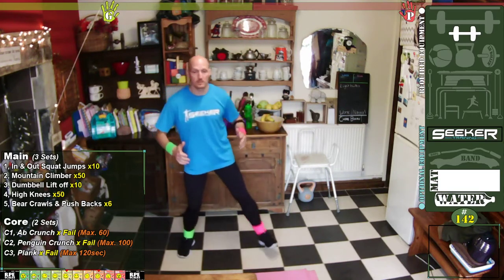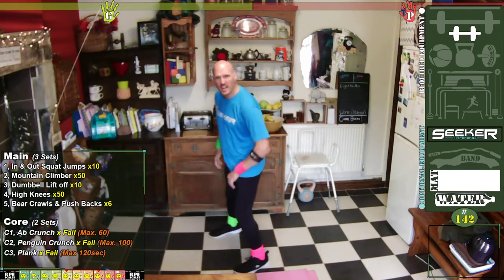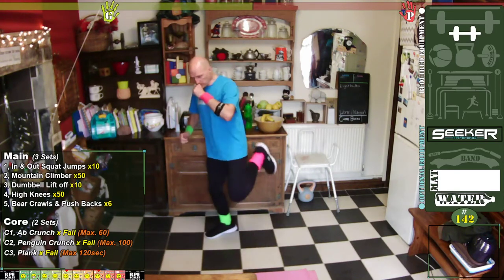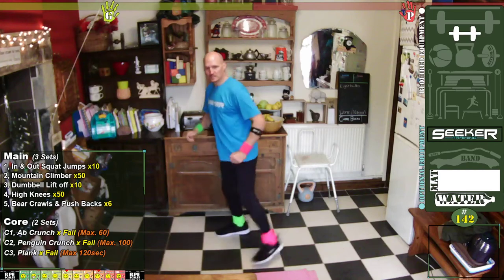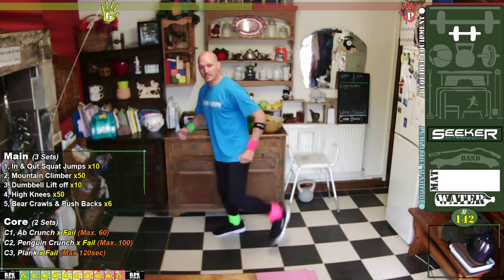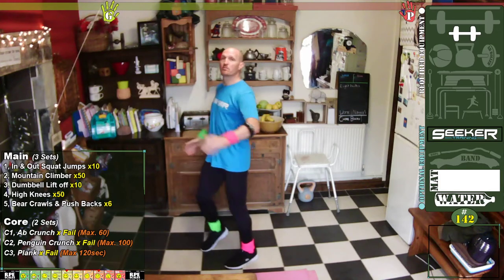Brilliant! Now we're going to do bum kicks — kick up to our bottom to mobilise the thighs. Then we're going to go into knee rises — bring those knees up, get those hips mobilised.